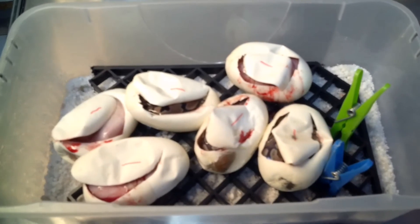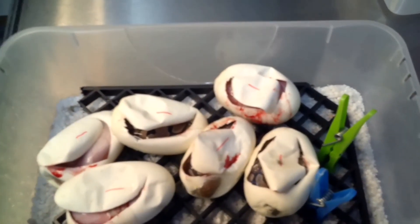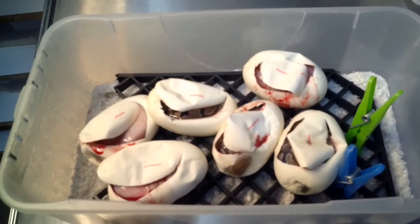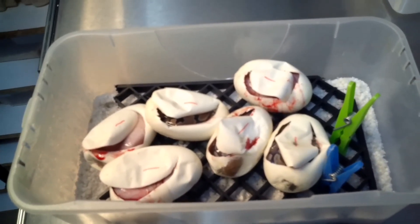Anyway guys, we'll get these back into the incubator. I think we have another clutch with the same parents in about a week. And as I say, we've got four or five coming through September. So we'll see you soon guys, and again — like, share and subscribe. Thanks guys.